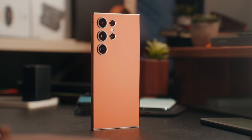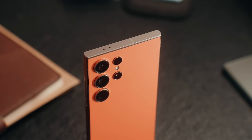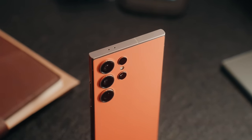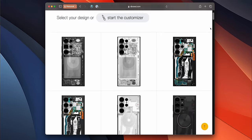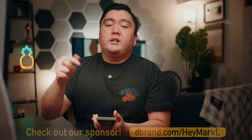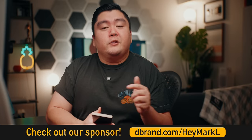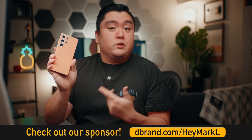In case you didn't buy it directly from Samsung's website but got the titanium gray color, you might want to check out channel sponsor dbrand and pick up their sunset orange skin for the S24 Ultra. This skin can basically turn your titanium gray S24 Ultra into what looks like an almost one-to-one replica of the Samsung exclusive color. You can also pick up other colors or designs on dbrand's website, so if you fancy a different look, check them out at dbrand.com/heymarkel or click the first link in the description. Huge shout out to dbrand for sponsoring a portion of this video.